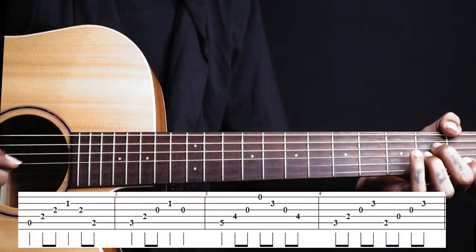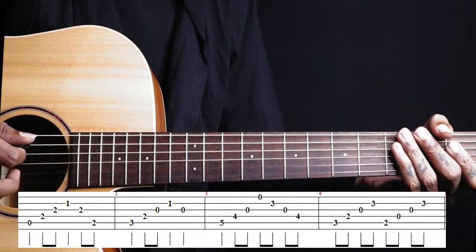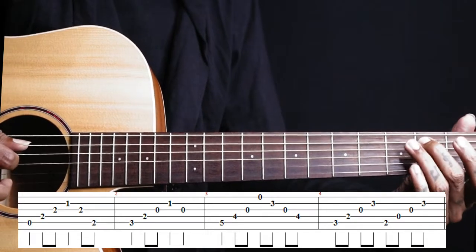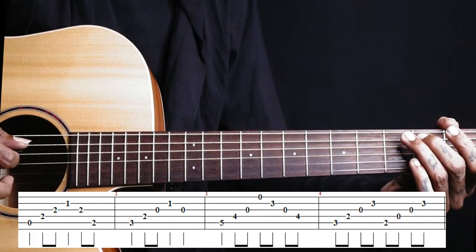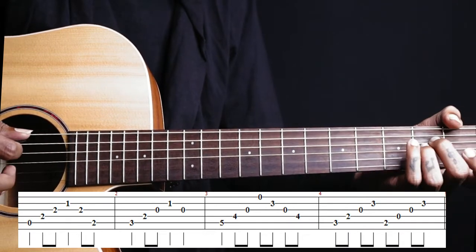In the A minor chord, on the right hand we play strings 5, 4, 3, 2, 3. Then we add a second fret as a bass note or a passing note going to the next chord — on the 5th string, 2nd fret.